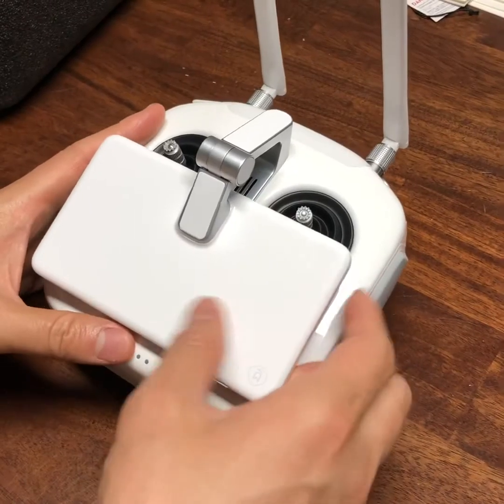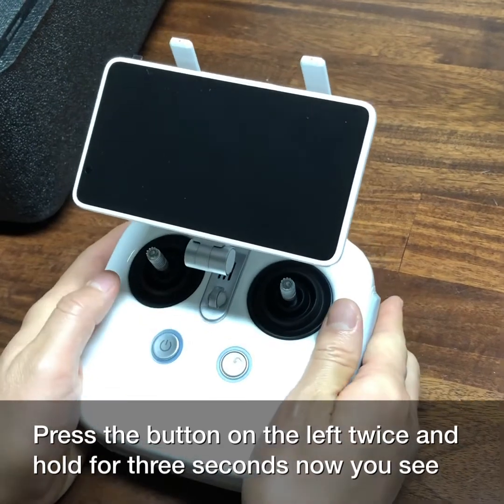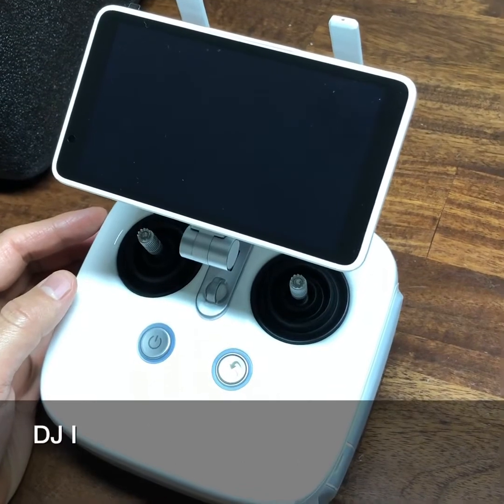To flip up the screen, press the button on the left twice and hold for three seconds. Now you see the DJI logo shows up.